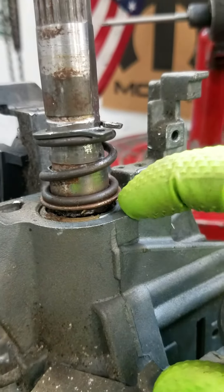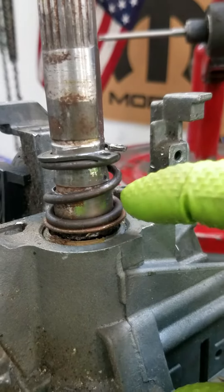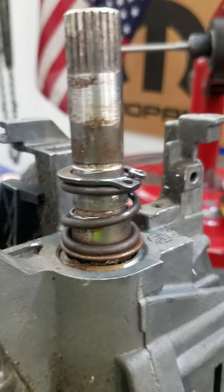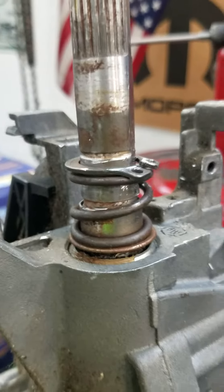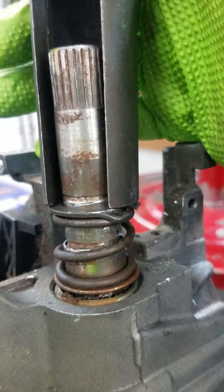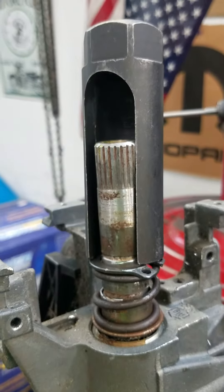So there's a collar here that centers the shaft in the bearing, and then there's a spring and then this clip. Now this clip's a little bit messed up because I've made this video three times already. I watched the first ones — I was kind of rude about it. So here I'm going to show you how to do it.